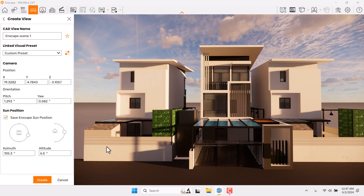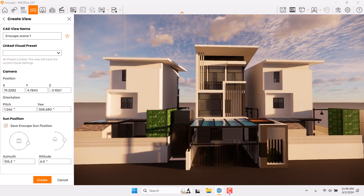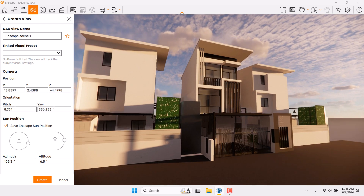First of all, I need to press F on my keyboard and now I can click on 'Create View'. I'll unlink my visual preset because I don't have any necessary preset for this render. You can rename your camera shot name here, and you can add it to your favorites. But we want to talk about how we can fix the camera for these types of projects.